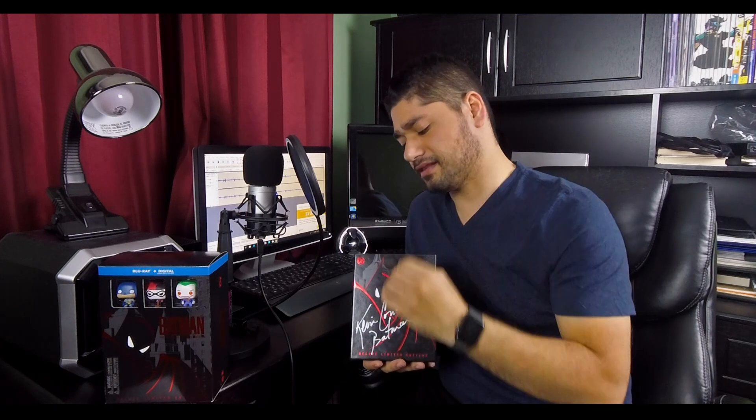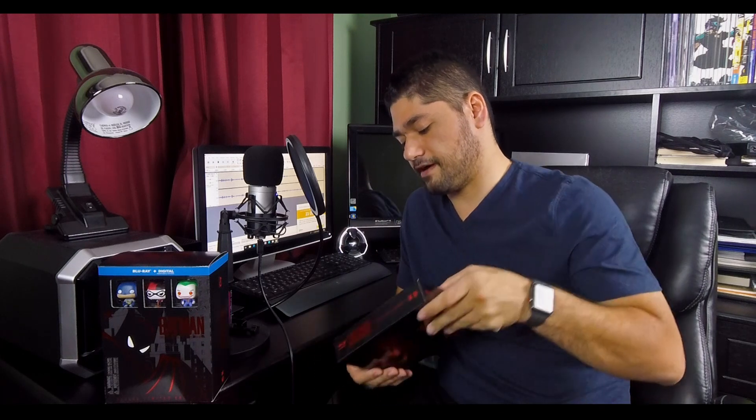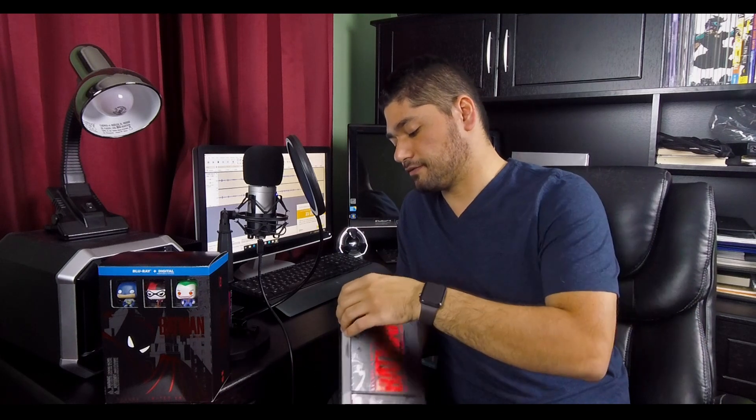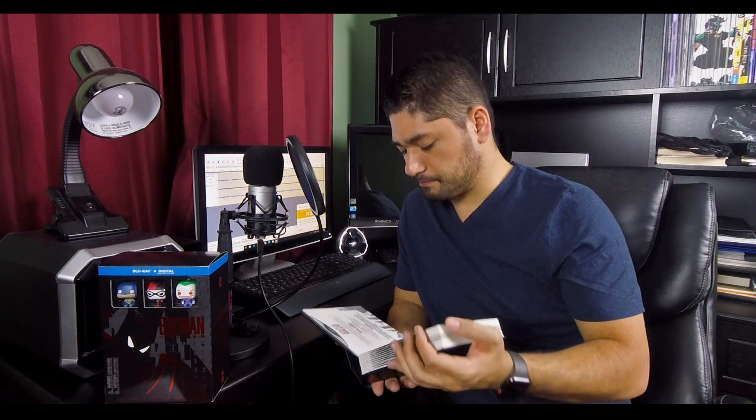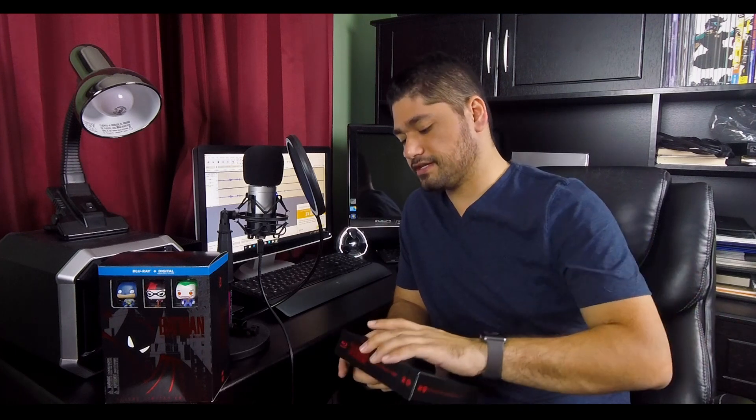You're upgrading on all fronts and keeping all the special features. One of my pet peeves is when you buy different versions of something — whether on Blu-ray, DVD, or a reissue — and they don't keep the previously done special features. As a collector I can say unequivocally this is the definitive collector's box set. It takes all the special features, cleans up the episodes, and I believe there is also a bonus disc with some new special features and a retrospective.